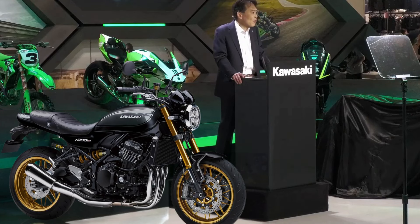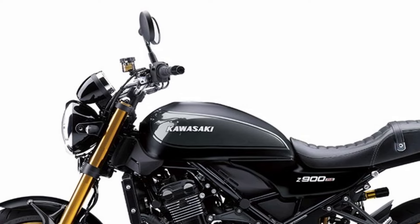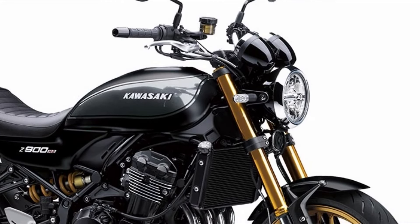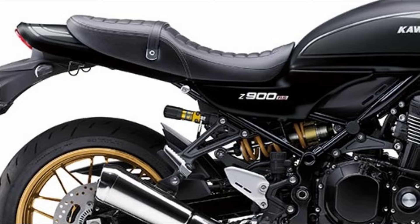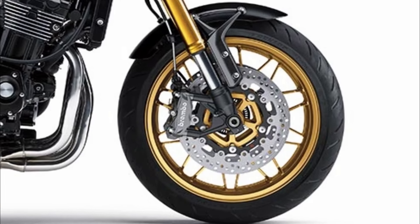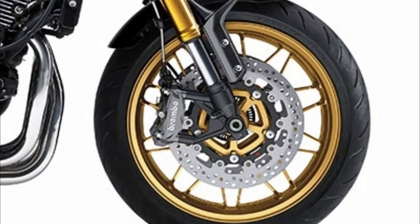The main changes to the 2025 model Z900RS SE are color and graphic changes, and the adoption of the Heritage logo mark with capital letter Kawasaki on the fuel tank. Differences from the standard specification include a high-grade Öhlins S46 rear shock, an inverted front fork with a gold-colored outer tube and special settings, a Brembo front brake package including disc, caliper, and pad, and a small-diameter Nissin radial.